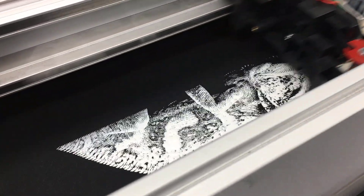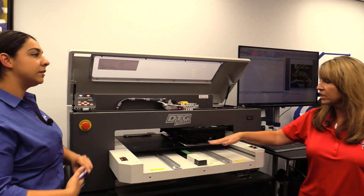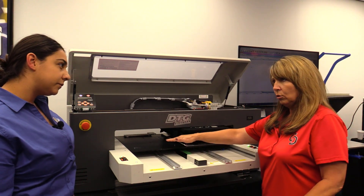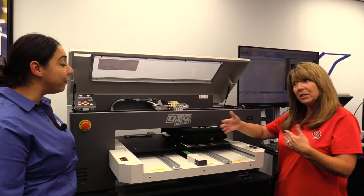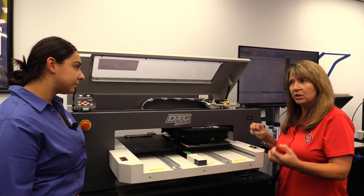It's going to be the white layer first, and then it's going to come back and do the color. You can see there's an empty spot over here. Normally we could load up two garments, not just one. And they can be two separate designs — they don't have to be the same design — which makes our printer very versatile.